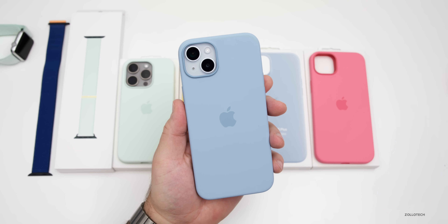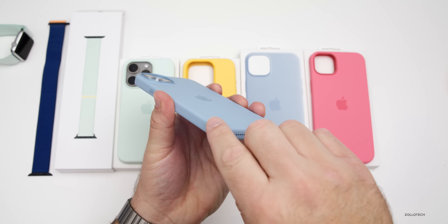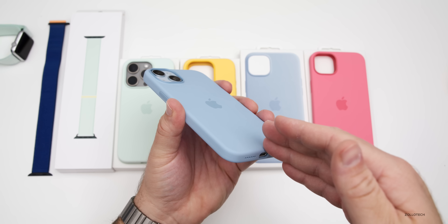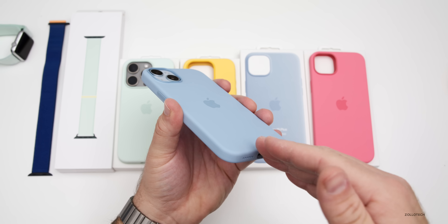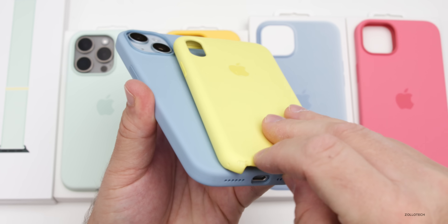As far as durability, they seem to hold up okay but they're not phenomenal. Over time they tend to wear out, typically around the bottom of the device. They'll get some abrasions, especially if you're putting them in a tight jean pocket or something like that. Here's an older one where they are open on the bottom and they tend to wear out pretty badly.